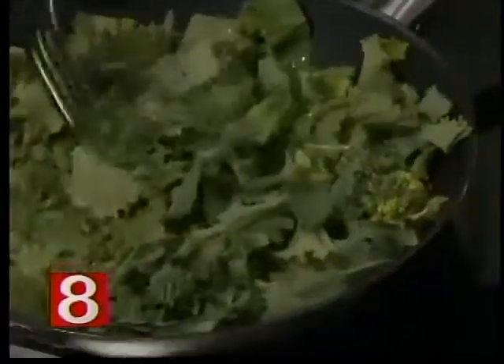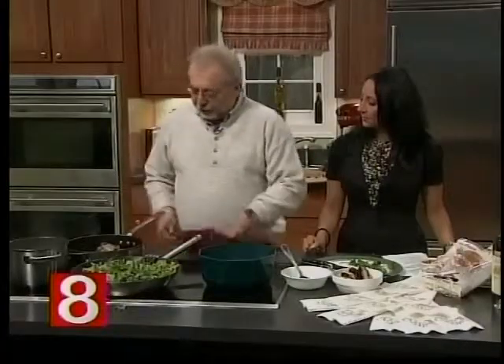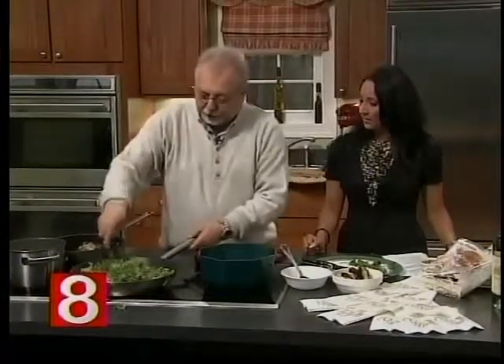So that broccoli there — I'm just going to keep cooking it in the olive oil? We're going to be cooking for a little bit with a little passion, and we'll be ready in a few minutes.